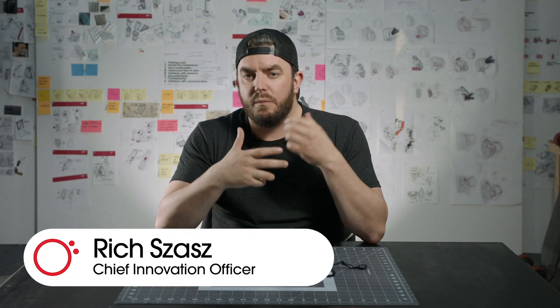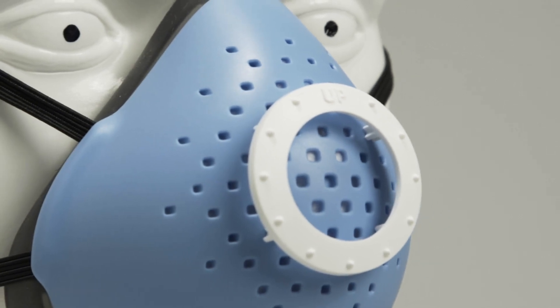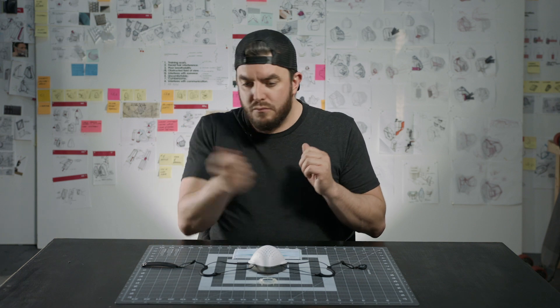When our mask started being used in hospital settings, we thought how cool would it be if we could add something on top to provide the safety of having your mask on the entire day and being able to remove an outer layer between patients.